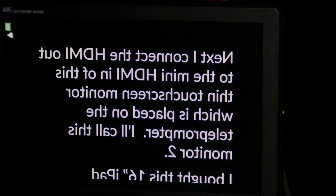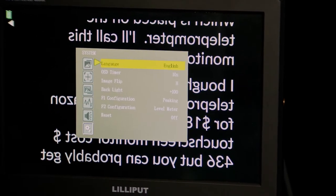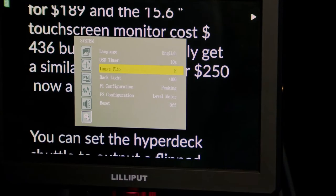You can set the HyperDeck Shuttle to output a flipped signal, which is great for monitor two on the teleprompter, but not so good for the first monitor in line, monitor one. That's why you need a monitor like this Lilliput that can horizontally flip the signal. It's not a big deal though — you just go through the menu like this. I just wish the monitor would remember the setting every time so I don't have to change it back each time I fire up the monitor.